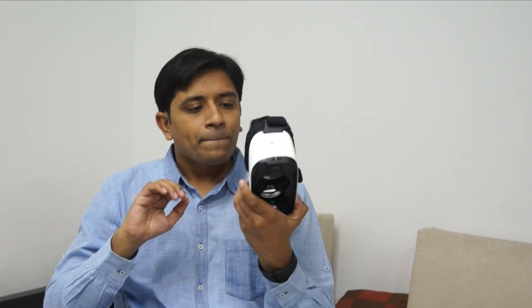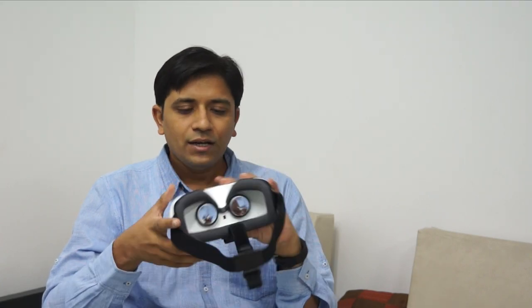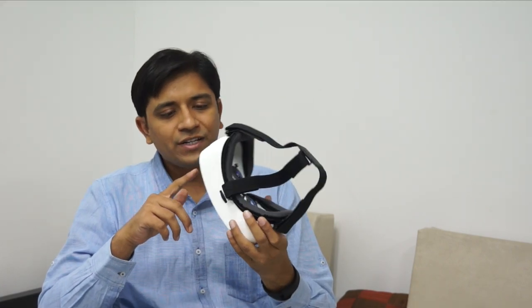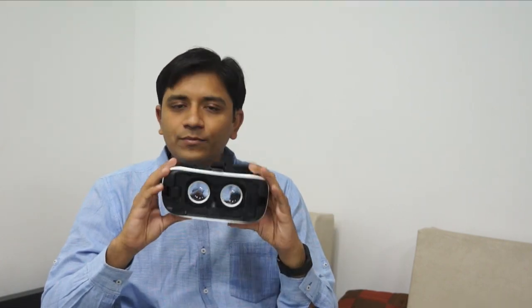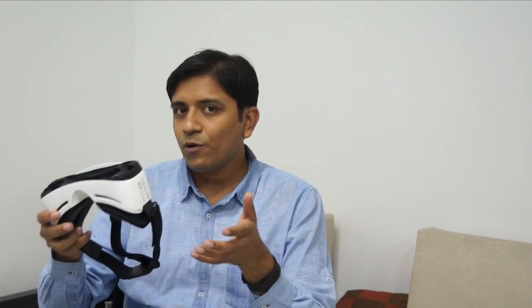Overall, if this is priced around 6,000 rupees it's something really interesting — it's a very well-built product, and unlike Google Cardboard it's much more polished and enjoyable to use. If it's priced around 6,000 to 7,000 rupees I would recommend going for it. It's going to launch in India on the 20th of this month. I can't show a real demo of what I'm experiencing right now as I'm flying to China, but once I'm back I'll try to capture that. This was the unboxing and hands-on of the Samsung Gear VR, powered by Oculus technology.